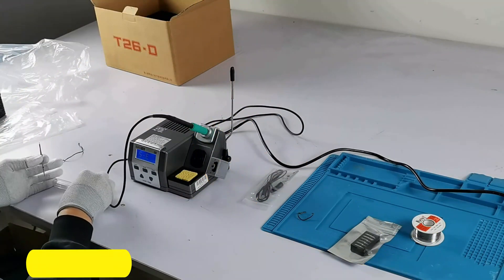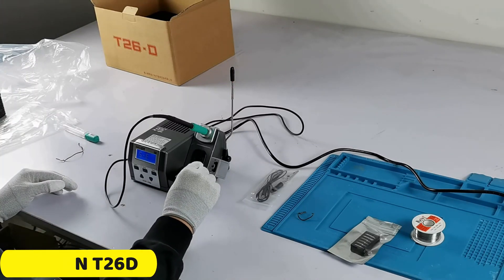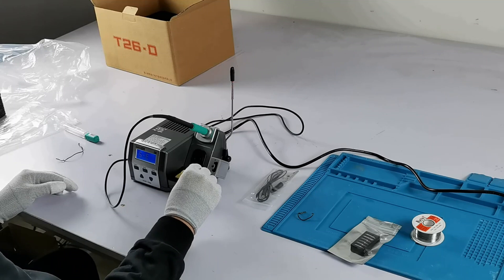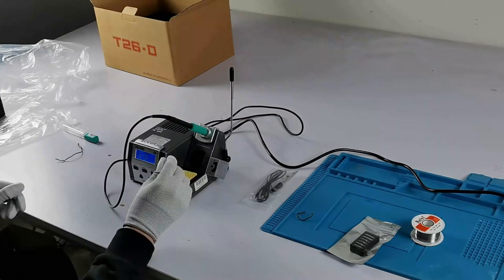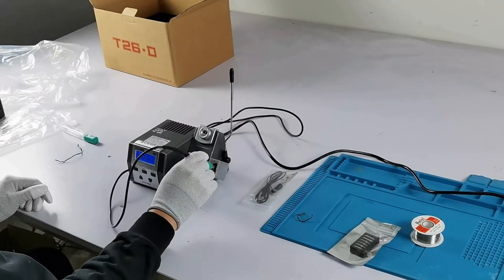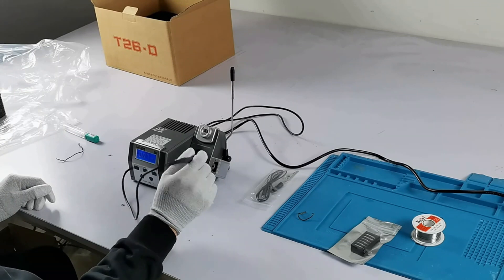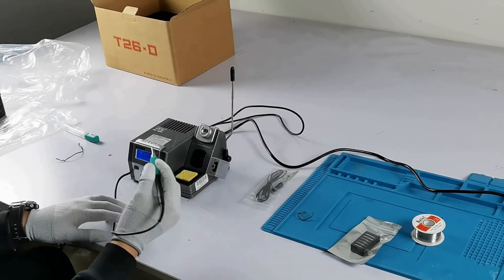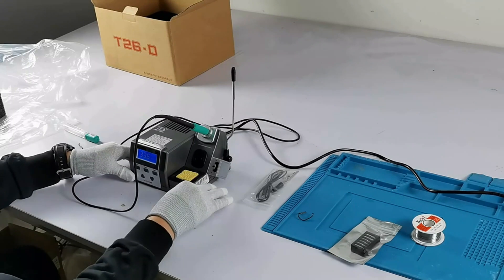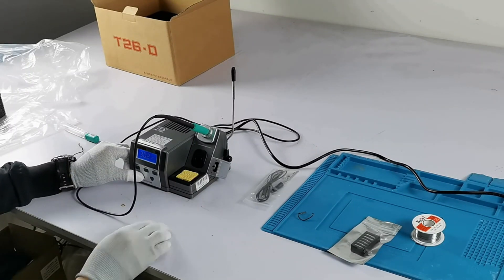Number 4: Sugen T26D Soldering Station. The Sugen T26D Soldering Station is a powerful tool for electronics and DIY projects, offering a versatile range of features. It operates at 80W, providing ample power for various tasks, including soldering small components or larger joints. The dual-voltage compatibility allows for seamless operation with AC110V and AC220V power sources.